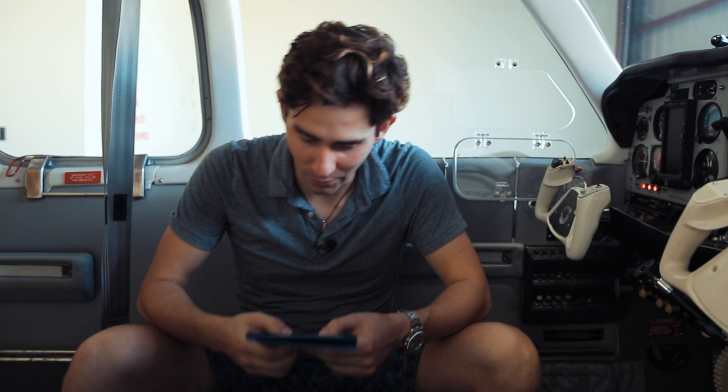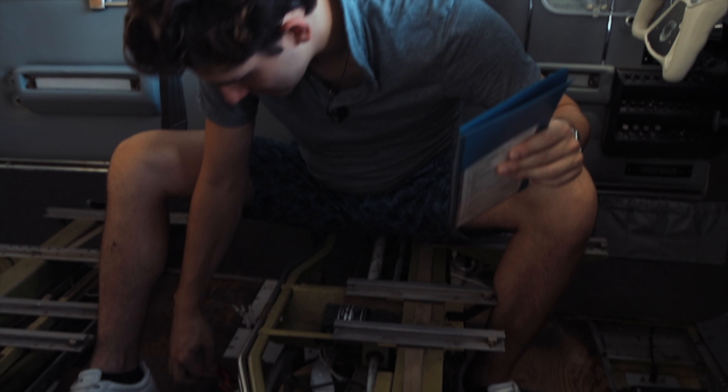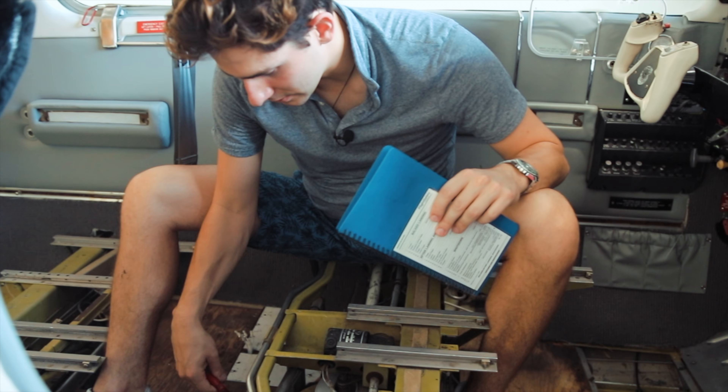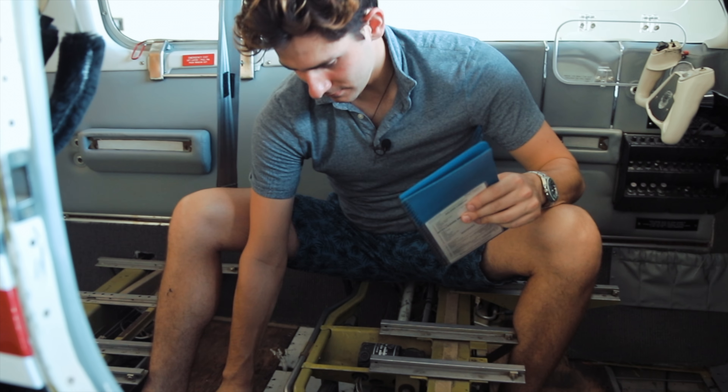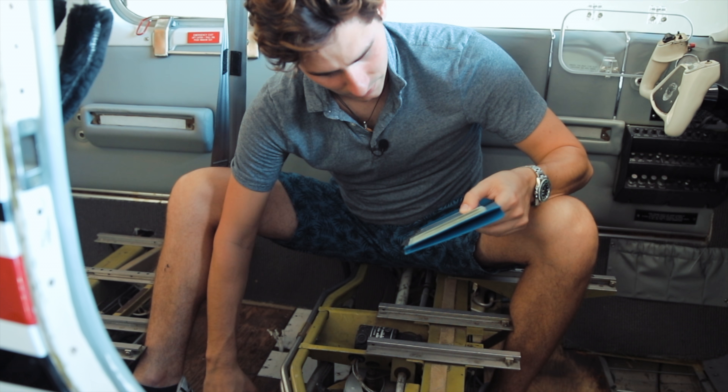Seat adjust — I don't have to adjust my seat obviously. Then crank engage and turn clockwise as far as possible. This is the handle here and now I'm just going to start. Oh man, this is hard — clockwise or counterclockwise? Counterclockwise.